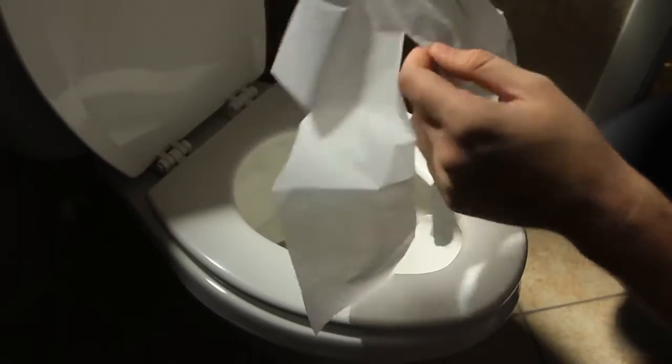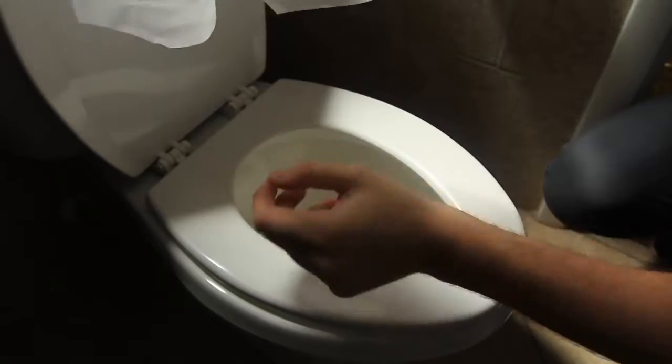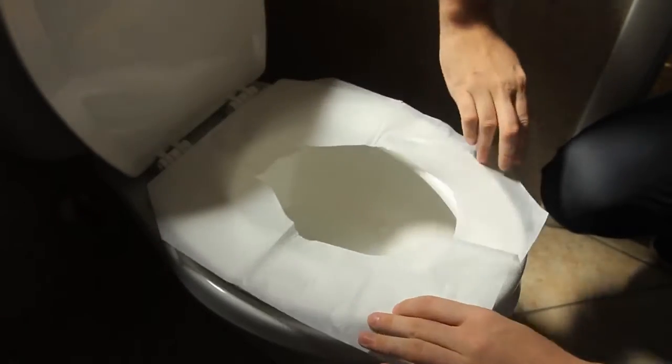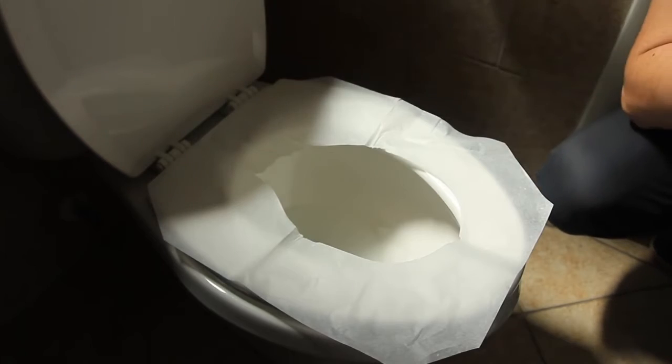Or some of you would even rip off this piece, put it inside over there, and then put it like that. Well, you just messed it up. That's not right either. So this way — putting it or ripping it off — is actually not the right way to do it.